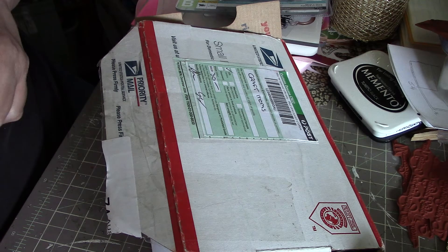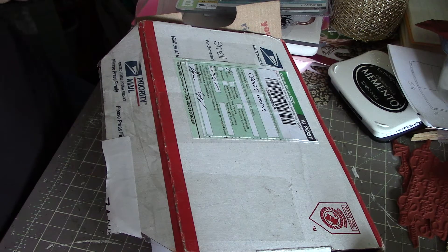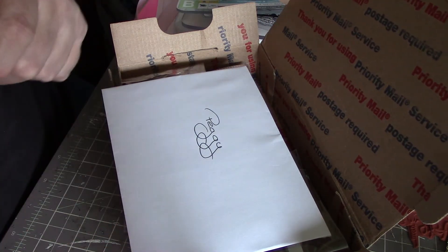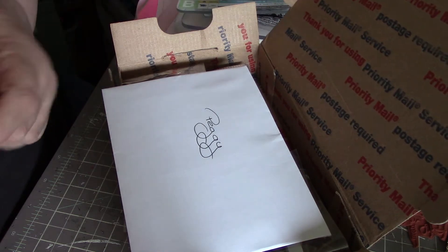This is from Shaz, KShaz Designs in Australia. Really excited. I know what's in here because this is also part of the entry that she did for my giveaway.